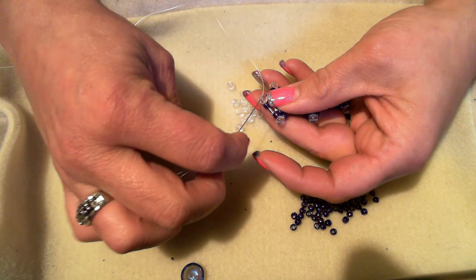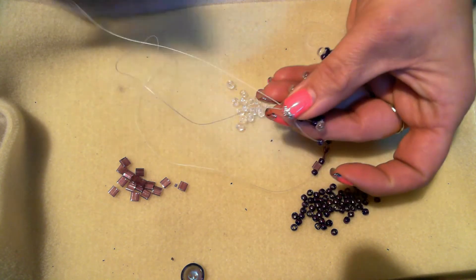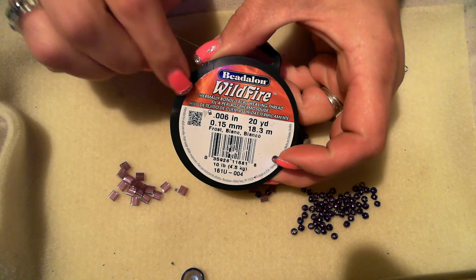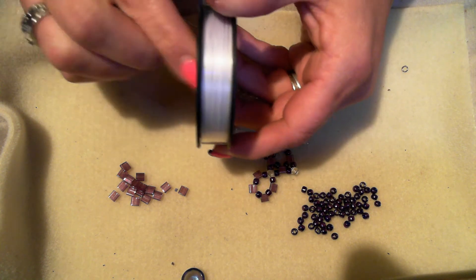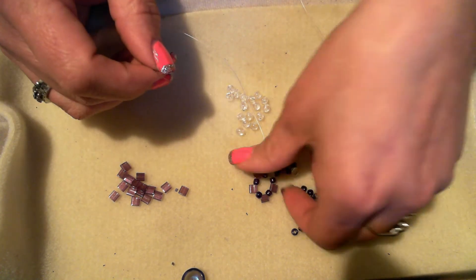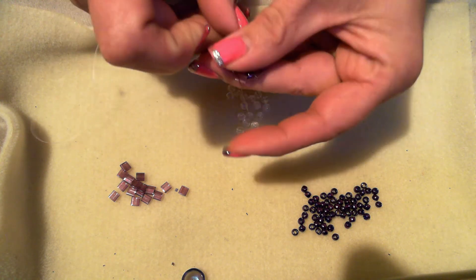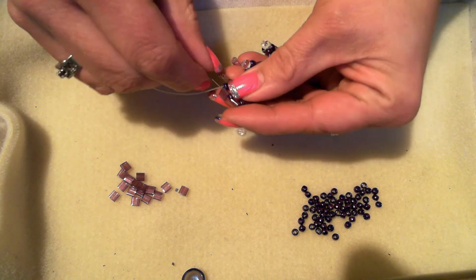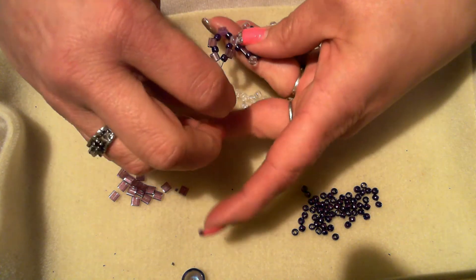What you want to do is go back through the duo you're coming out of to make a circle, then pull. I should mention you'll need some wildfire or fireline — I'm using 006, though you can use 008 if you want. I'm using it in white. You'll also need scissors and a size 10 or 12 beading needle — either one will work. Go back through all the beads you just added, keeping good tension, because you don't want a floppy bracelet.